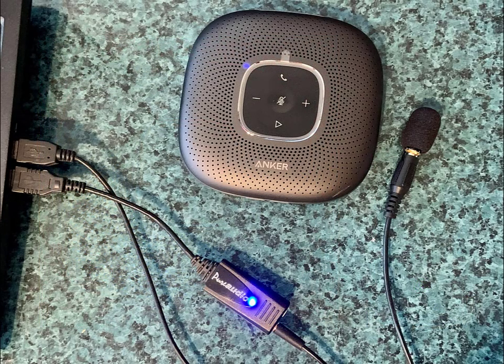Regardless of how you listen, all you need to do for audio sync is to place the computer's microphone next to the device where you will be hearing the audio, such as the phone or the speaker attached to the phone.